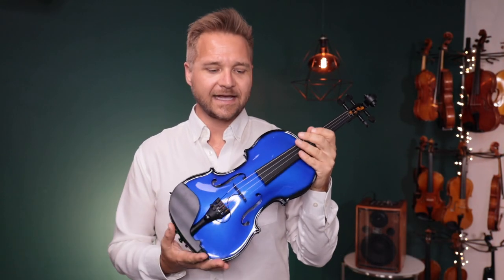Hi there, I'm Michael McGiblin with FiddlerShop.com and this is the Glasser AEX Acoustic Electric Violin. These are available in four-string, five-string, even a six-string version, and there's a lot of similarities between the standard carbon composite violin from Glasser and the AEX model.